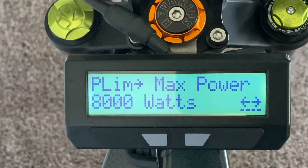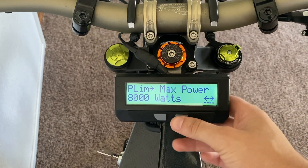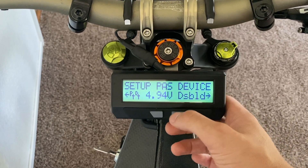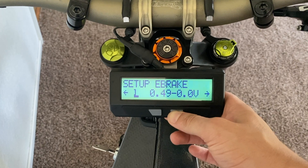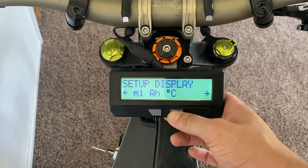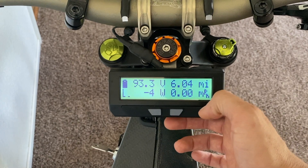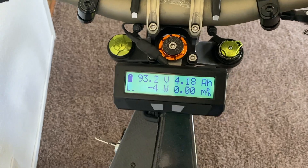That is actually everything you're gonna have to worry about. Now that you've unlimted your system, you want to save your settings by just tapping the right button a bunch of times. There are a few settings that you'll pass over — nothing you're gonna have to worry about or change because you are done at this point. Just keep pressing that button until it says "Leaving Setup." Now that you've left the setup, you're good to go. You have full power on your system.